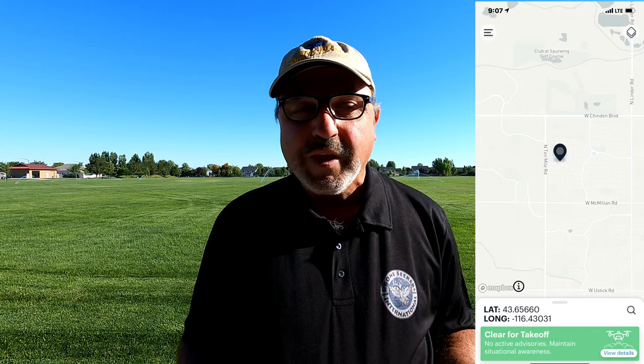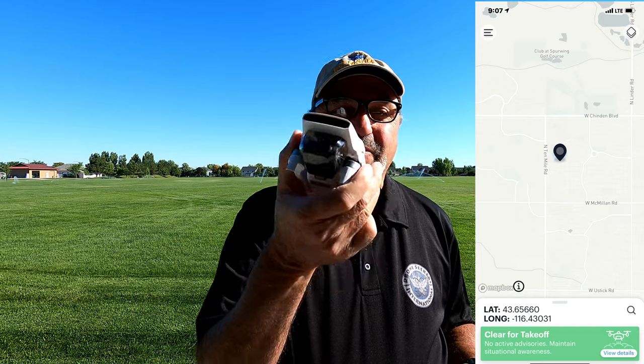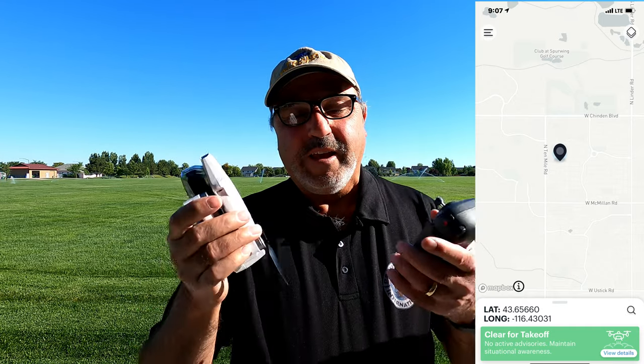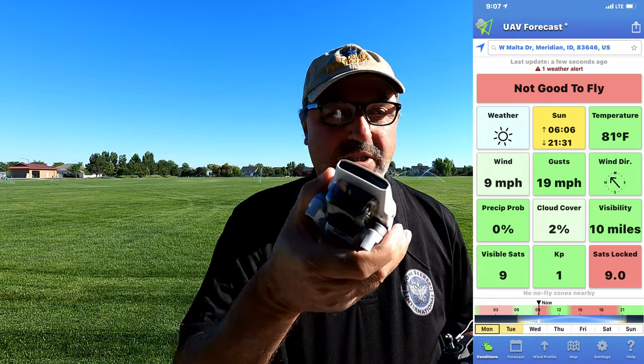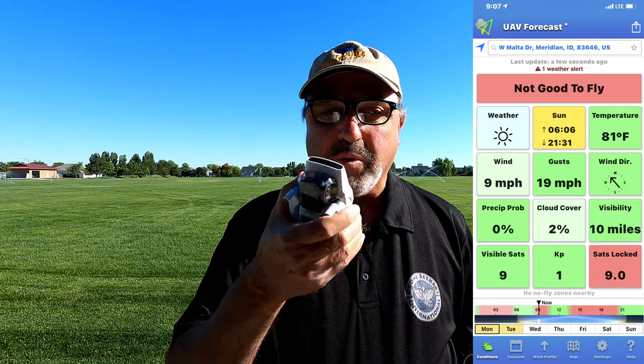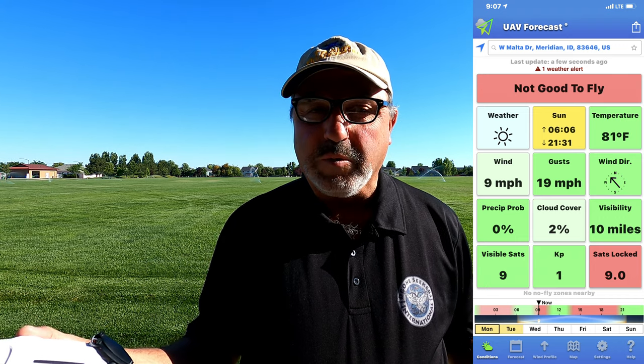Hey everybody, Marcus Crawford here with the Idaho Quadcopter Channel. I am back out at Heroes Park today with the little Femi X8 Mini. If you've been following my channel, you know I've had a ton of troubles with this little guy — problems with the gimbal, problems with connection, particularly here at Heroes Park. It just doesn't seem to be able to maintain a good FPV connection, and sometimes it even affects the control connection.